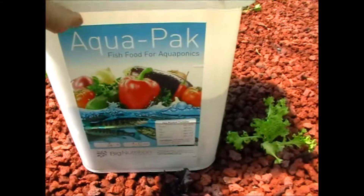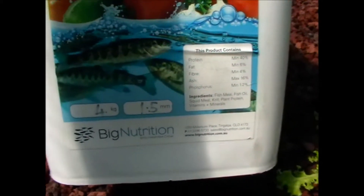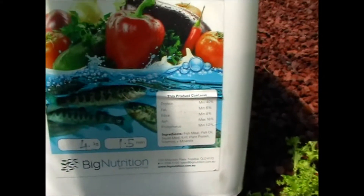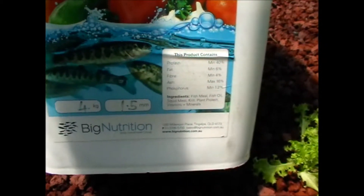They come in massive amounts of sizes. You can choose from about 10 different sized pellets — 1.5mm, 1mm, 5mm, and more, depending on your fish size. This is a typical fingerling size, so 1.5mm pellets — pretty small — and little tiny fingerlings can eat them.